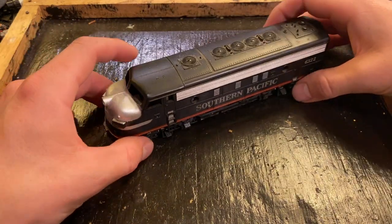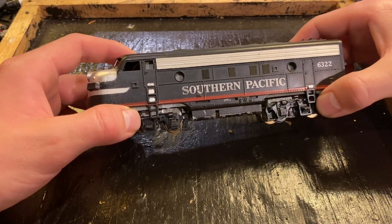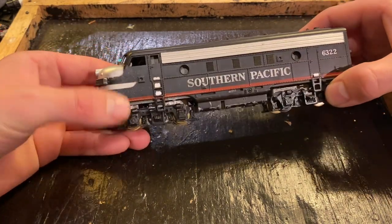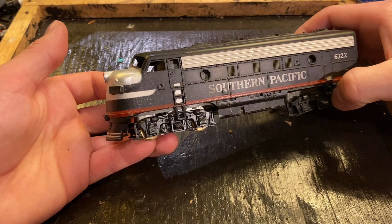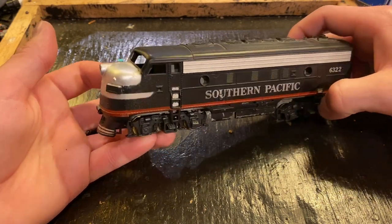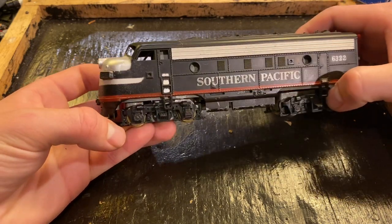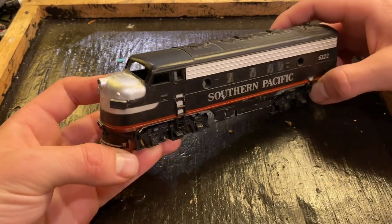In today's video, we're going to be seeing if we can get this vintage Hobby Town Southern Pacific F-Unit to run again. This is a locomotive that I picked up off eBay a couple years ago, and unfortunately it stopped running. I was going to try to run it during a live stream and it just wouldn't start. It didn't seem to be making any sound and there was no current draw, so I suspect it's an electrical problem.